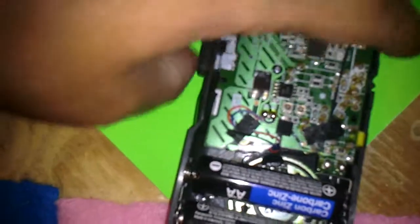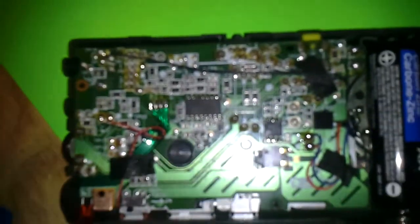I got it actually working after I took the cover off. Really bad focus on this — you can't really see all the cool stuff in there.